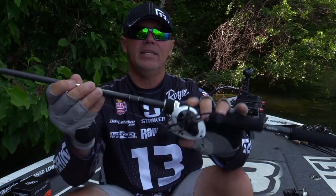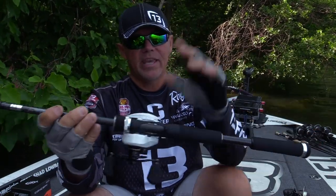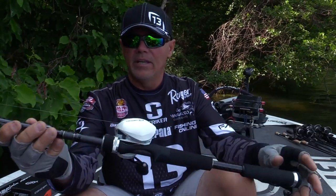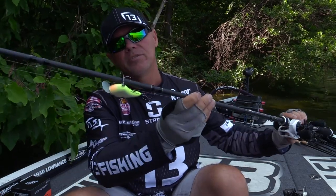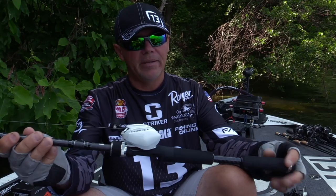One of my favorite parts is the addition of the cranking rods. This is a 7-3C, which is just a composite rod. The same components, all the evolved stuff that you're looking for that you need — really good backbone, but a more moderate action for those treble hook style baits and things like that. What a complete lineup. It's the Fate Black from Thirteen Fishing, available now.